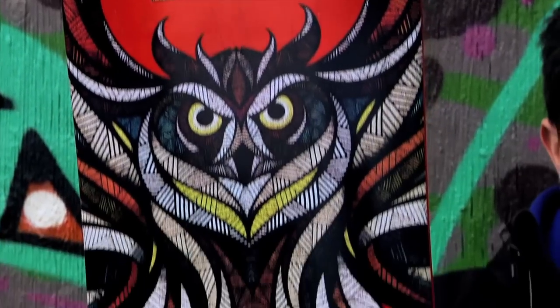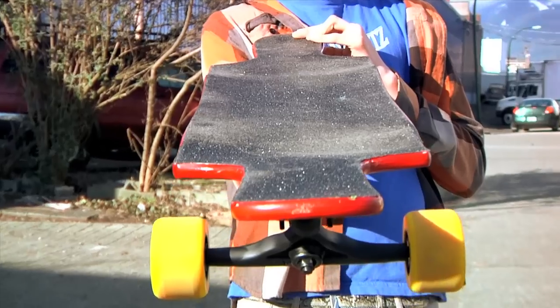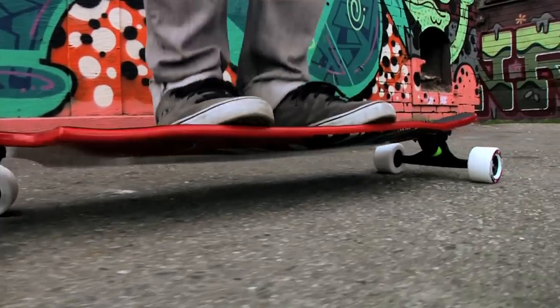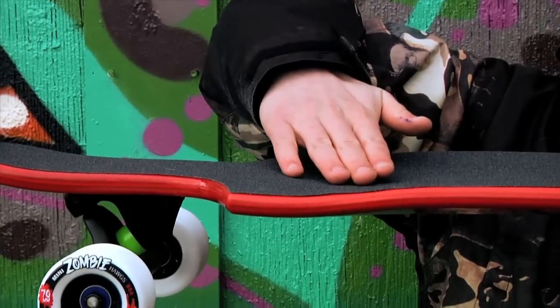Owls. This is the Tomahawk. It's a brand new board for 2012. It's 40 inches long, 10 inches wide, and has nine plies of maple. It has a slightly lowered platform with a little bit of W concave, creating the ideal pocket for locking your feet in.